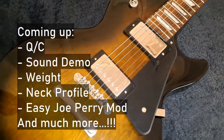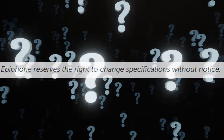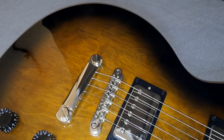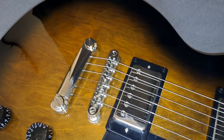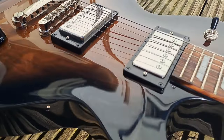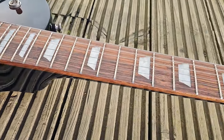One thing to note is that Epiphone reserves the right to change the specifications of these guitars to maintain the quality. That does mean that this guitar is not quite as they've specified on the website, and that might happen to you too. I will show you exactly what I mean by that as we get into the review.